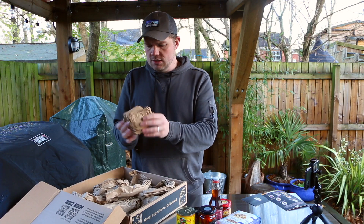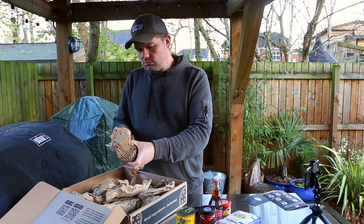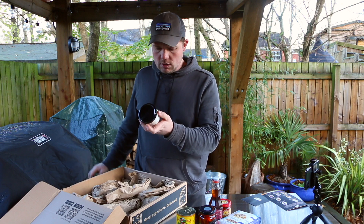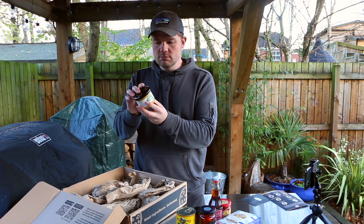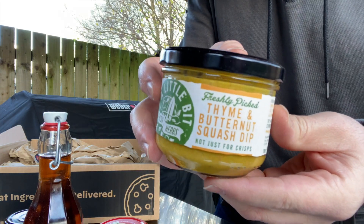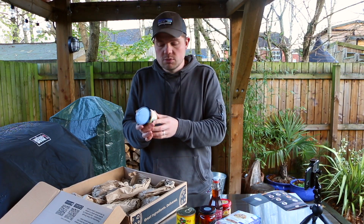This looks like the last thing in the box — thyme and butternut squash dip, 'not just for crisps.' Maybe that's designed as a dip for the pizza crust afterwards.